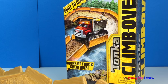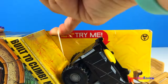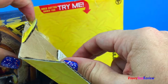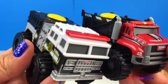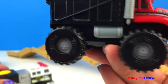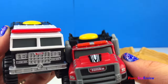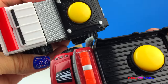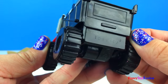Why don't we check out the other pack we have — the heavy hauler. Let's compare the two vehicles. We have a fire truck and a dump truck. Both of their wheels are the same. You can definitely see similarities, but there's also lots of things that are different. I love this cool looking dump truck.